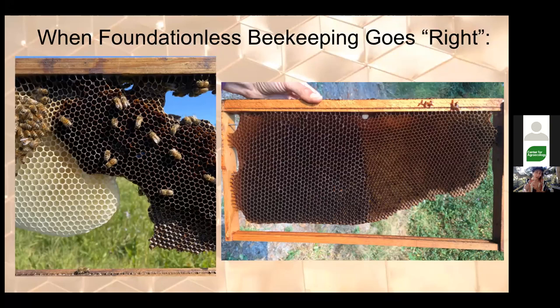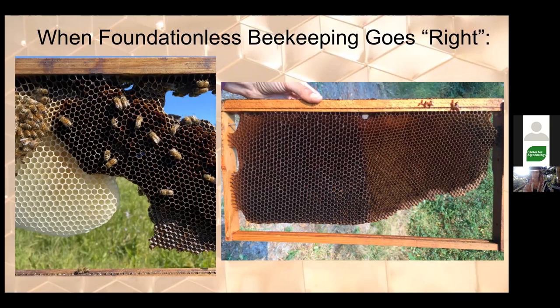Here's an example where foundationless goes right — drone-sized cells and worker-sized cells basically 50/50 on the frame. Here at my apiary at the Homeless Garden Project, there's an older piece of wax comb the bees were recycling. They built brand new comb attached right to it. Brand new wax is white, then turns yellow as they add nectar and honey, orangey when they add pollen, and toasty brown once they add brood — almost black on very old comb. The wax is essentially a living tissue with its own life cycle.